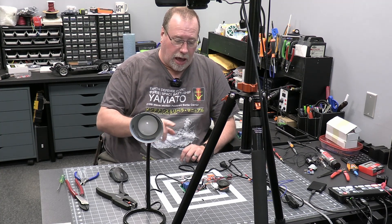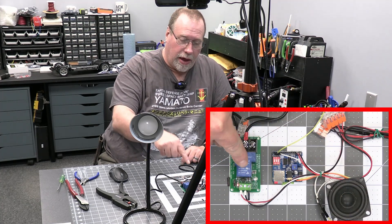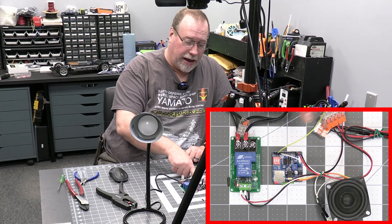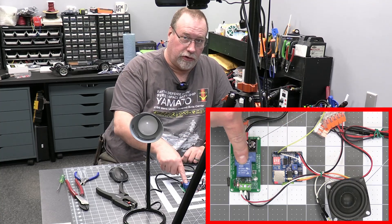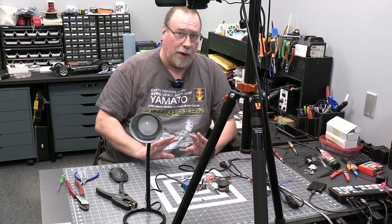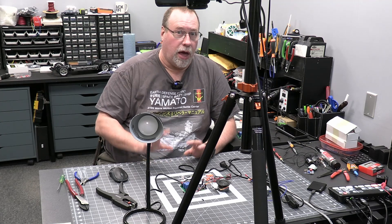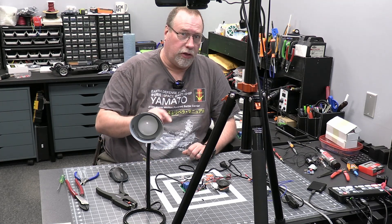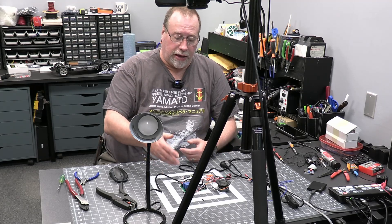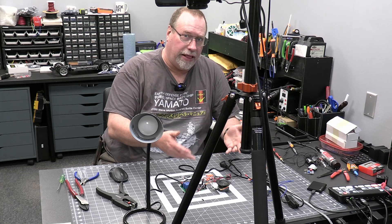In the last video, I showed you how to take a simple sound card, attach it to a relay, so when one of the pins is grounded out, it plays a song and turns the relay on so we can run motors or lights or whatever. That was really well received, and one of the questions I kept getting is how do we wire in the motor, or how do we wire in the light?